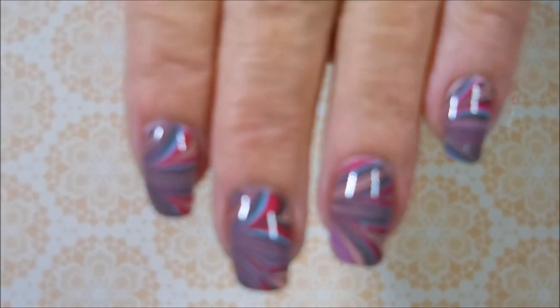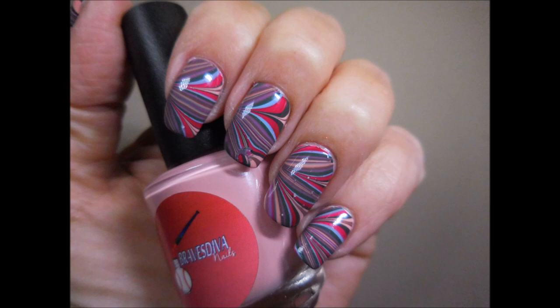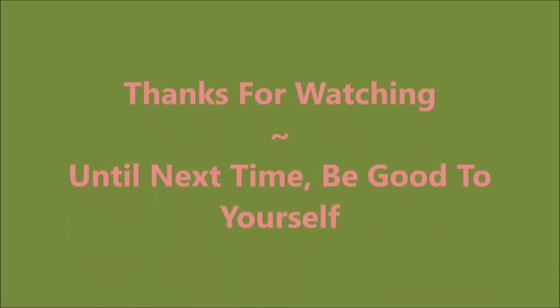There you go. I hope you enjoyed this one. Leave me a comment down below — I always love chatting with you. Here is my swatch photo. Thanks for watching and until next time, be good to yourself. I'll talk to you soon. Bye.